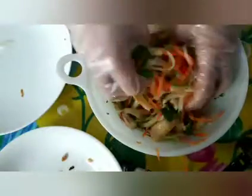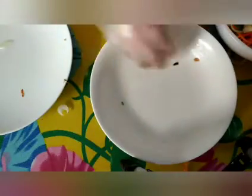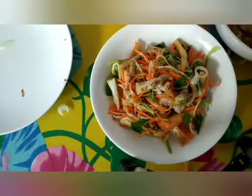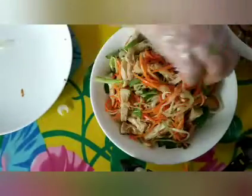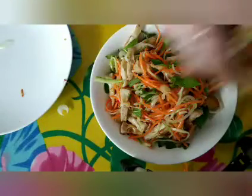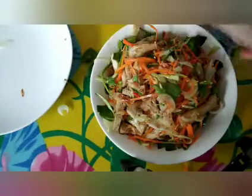Ăn rau quên gạo luôn các bạn ơi, quên cơm luôn. Mình không có thèm gạo, mình ăn rau vậy là đủ rồi đó. Bữa nào thèm thì mua một ổ bánh mì không, ăn như vậy đó, có lợi cho sức khỏe nha các bạn. Rồi mình bỏ ra đĩa nè, ngon quá luôn!